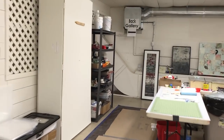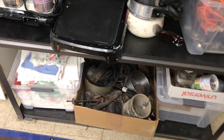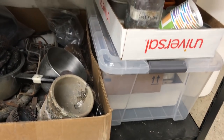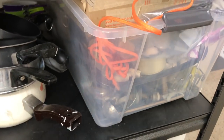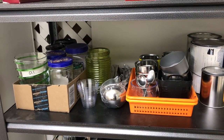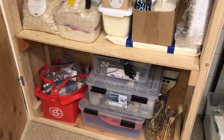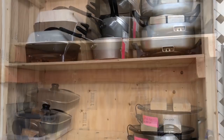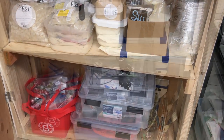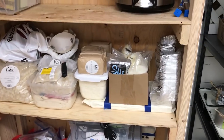I store my encaustic supplies — most of them obtained secondhand — in a dedicated cabinet. Pancake griddles, pots and pans, some from our house after it burned. There's a bin of mark-making tools donated after the fire, and glass jars for solvents. This cabinet is exclusively for encaustic-related things: frying pans, demo resin, electric tools, and all the encaustic paints.